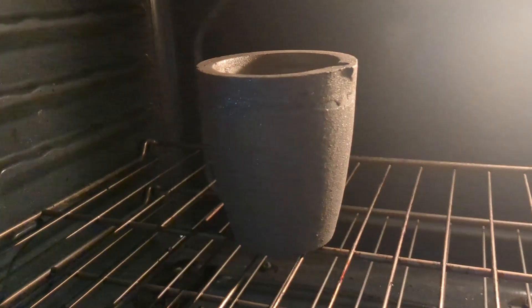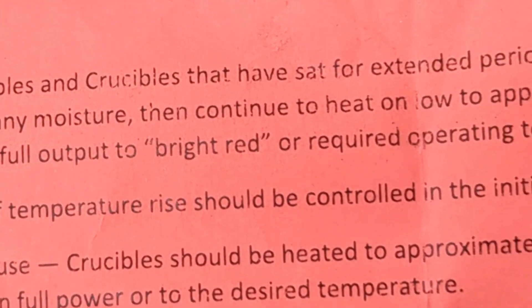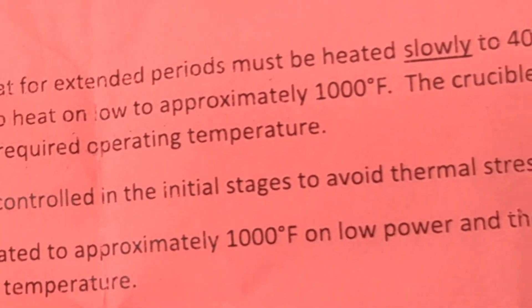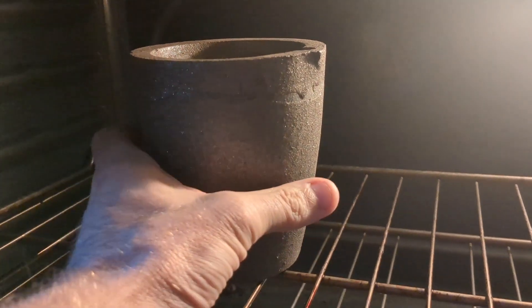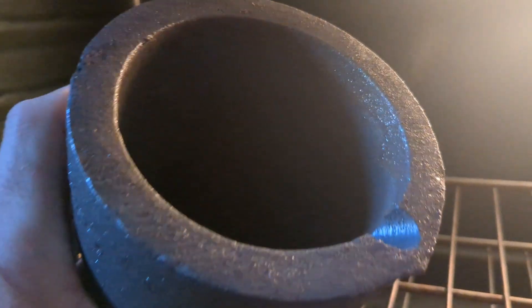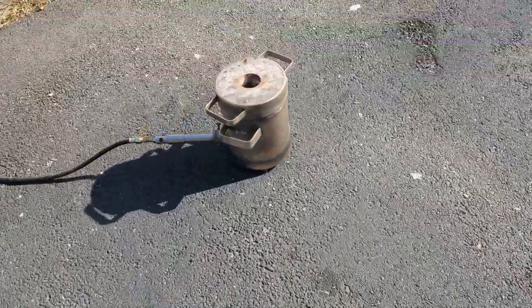Why is my graphite crucible in my oven? It's brand new and the directions that came with it say any crucible that has sat for an extended period of time needs to be slowly heated up to 400 degrees Fahrenheit and then continuously to 1,000 degrees.